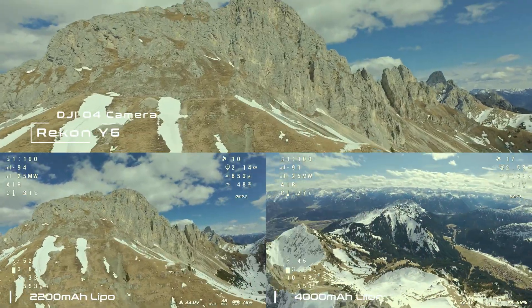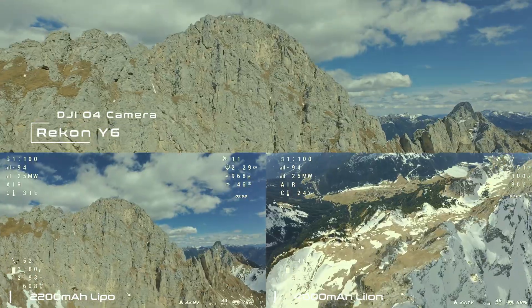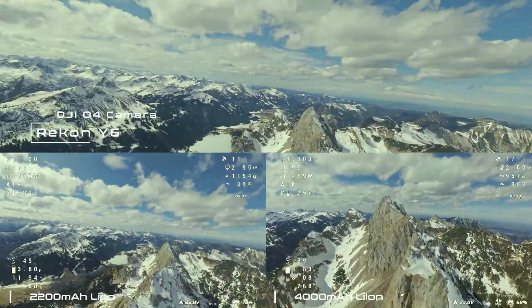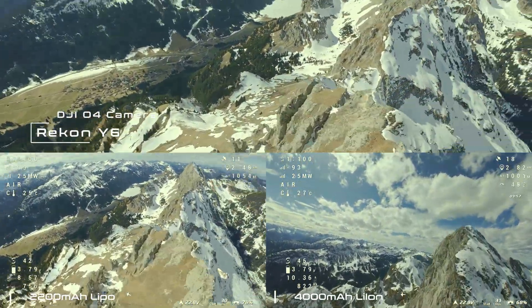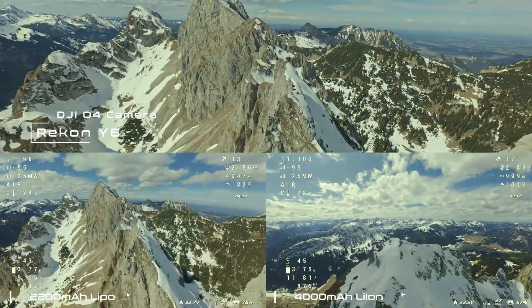A big advantage of flying without the GoPro is the lower power consumption during the climb with the LiPo setup. This puts less stress on the battery and keeps the voltage at a more stable level. Previously, when flying with the GoPro, I never squeezed all the energy out of the battery because the voltage drops below 3.6 volts after using about half the capacity, which always made me a little nervous.